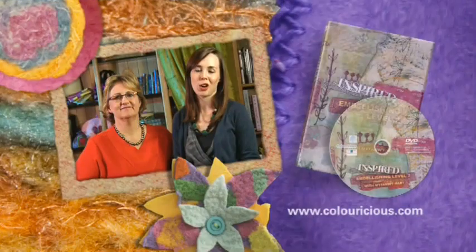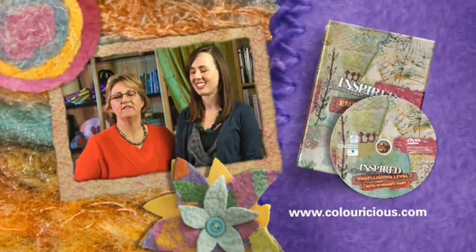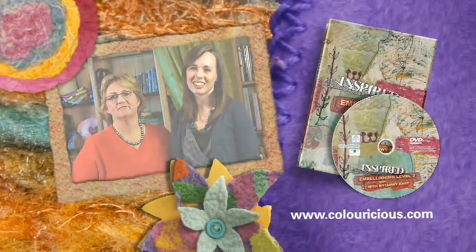So you've just had a taster of our embellishing workshop and we hope you've enjoyed it. If you too have been inspired, watch our website at colouricious.com where you'll be able to buy your own DVD. Thank you.